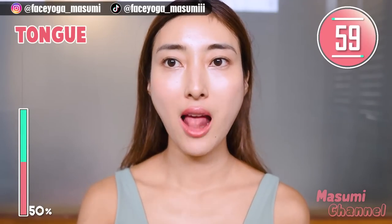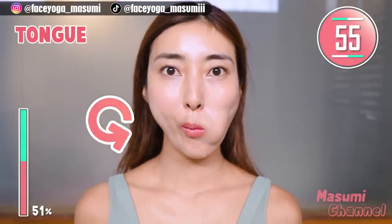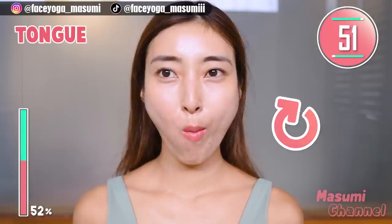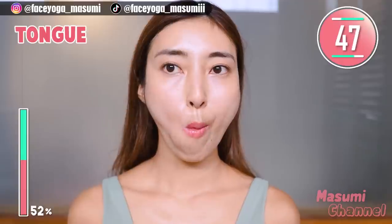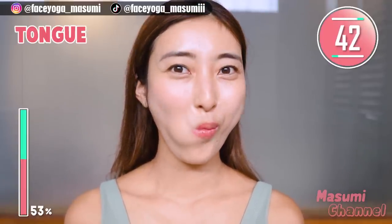Wow, you are so motivated! Now it's time for tongue exercise. Move your tongue counter-clockwise and clockwise alternately. Repeat this movement. This will stretch the mouth area and cheek area to reduce wrinkles.